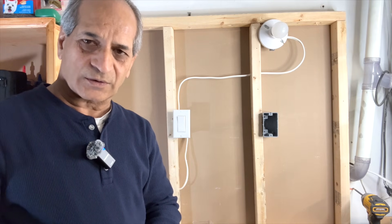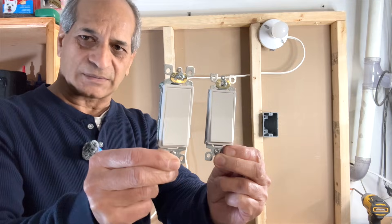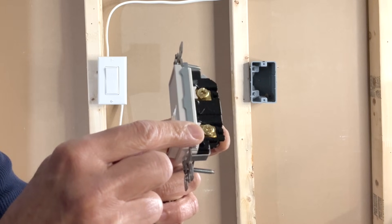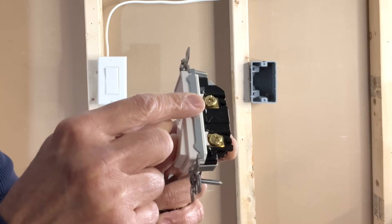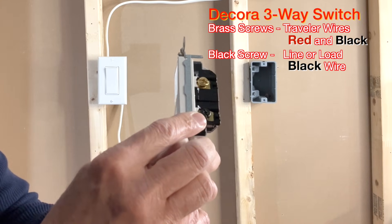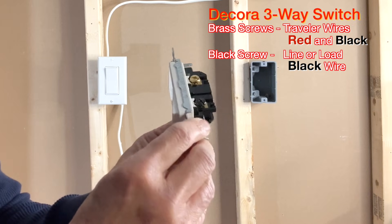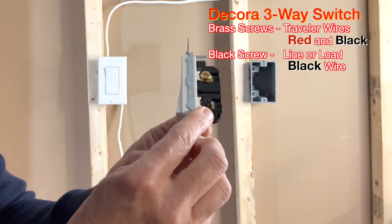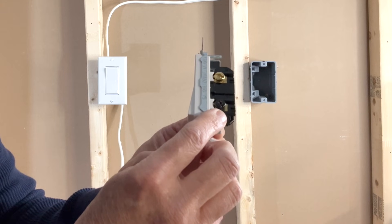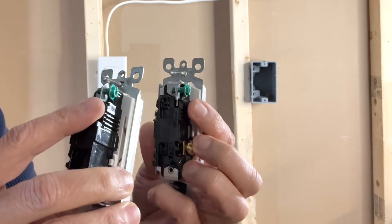I'd like to show you the difference between a single pole switch and a three-way switch. From the front they seem very similar but they are not. On the single pole switch you see two brass screws on the right side — the incoming black hot wire connects to the bottom screw and the outgoing black load wire to the top. On a three-way switch there is one black screw and one brass screw on the right side, and another brass screw on the left. The incoming line wire or outgoing load wire connects to the black screw, and the two traveler wires — normally black and red — connect to the brass screws. Both switches have a green ground terminal.